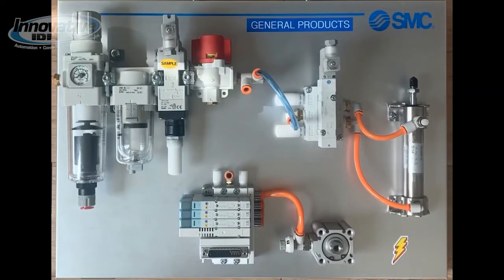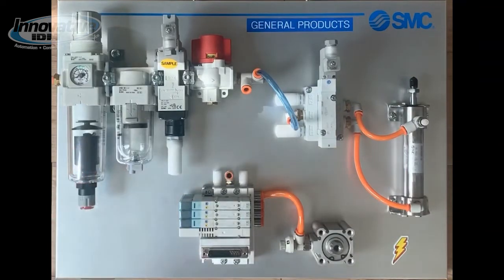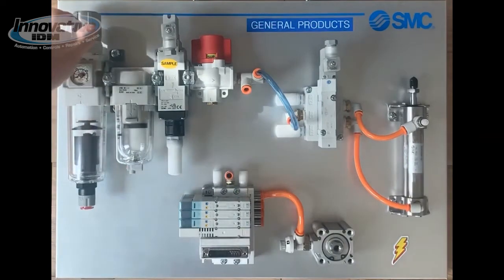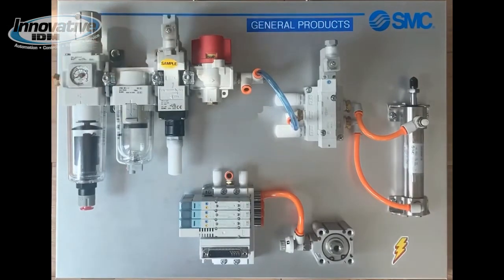Looking down at the demo kit, you can see we have our air preparation components on the top left side of the kit. Starting with our first item, we have an AW combination filter regulator. Our dial is easily readable and adjusting the regulated pressure is done simply with the locking knob on the top. Combining this filter and regulator element saves a lot of space for our FRL assembly. Beside that, we have an AFM mist separator. Where a filter can filter up to 5 microns of particulate, the mist separator has a much lower tolerance — think 0.3 microns, 0.1 micron.